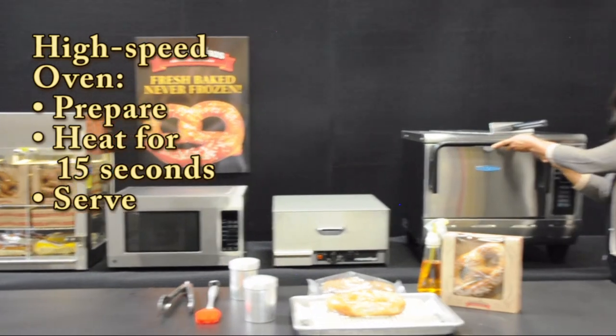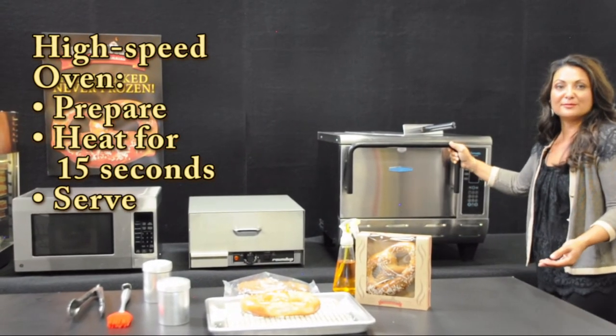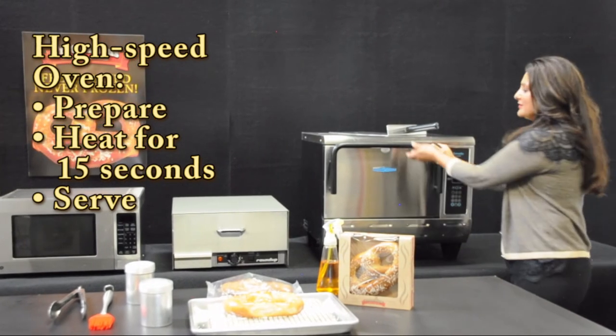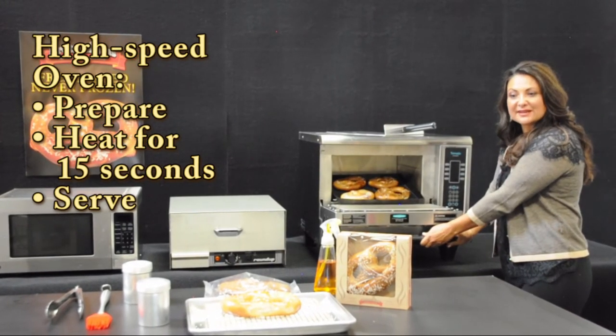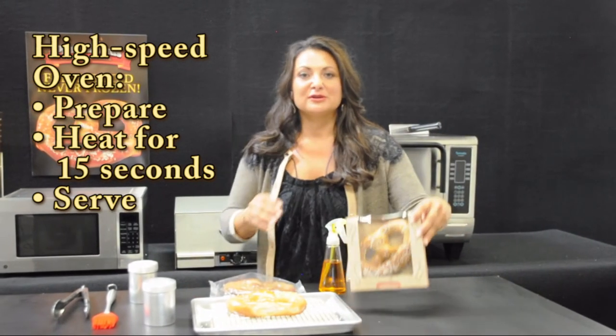The final preparation method is your high-speed combination oven. Simply follow the preparation instructions described, heat for 15 seconds, and place in your display box to serve.